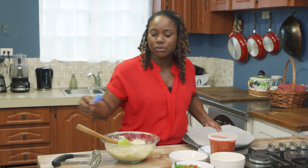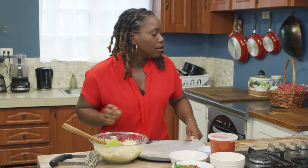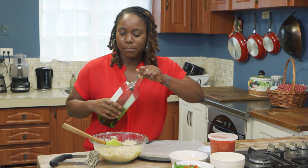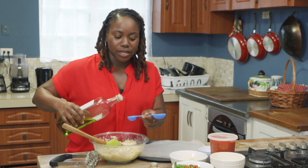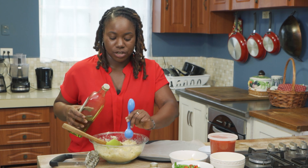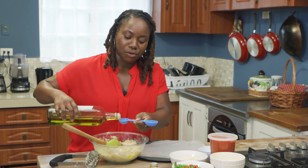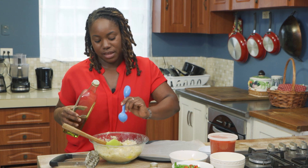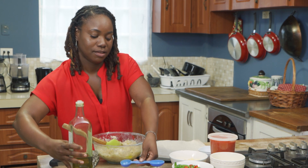And generally with gluten-free items, there's no rolling. I was talking too much and I forgot an important ingredient — olive oil. You want to make sure that your mixture is nice and moist so that when you bite into it, you can't tell the difference between this and regular pizza dough.